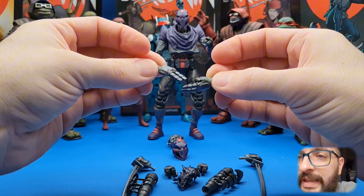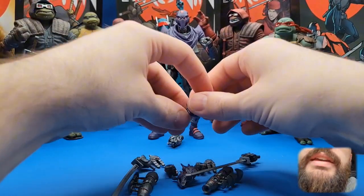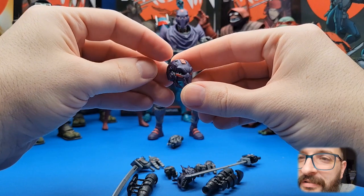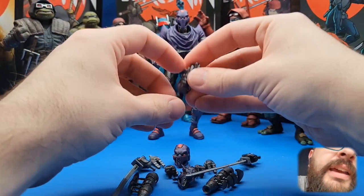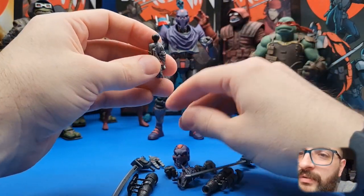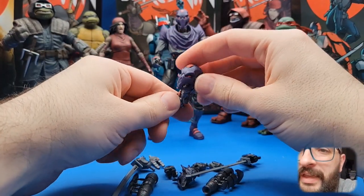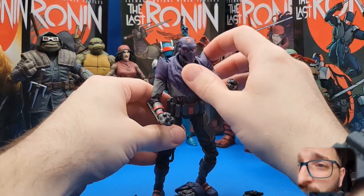Then he has these two karate hands — pointer hands, chop hands. He also has an extra battle-damaged head with tons of awesome detail, the eyeball hanging out right there. And then here's like an extra neck that's been ripped out, all damaged all to hell. You can just pop that on and have it lying around. And then we have our foot ninja boy himself.